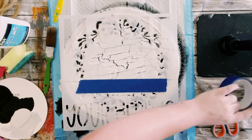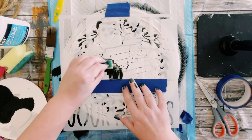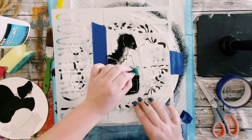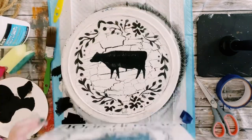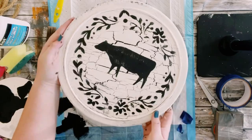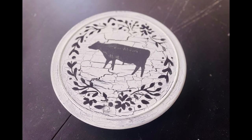Then using the Farmhouse stencil, I just wanted the cow — I thought the cow was so cute. So I blocked off some pieces I didn't want to transfer onto my Lazy Susan with some blue painter's tape, dabbed that chalk paint into the part where the cow was, and there you go, guys.